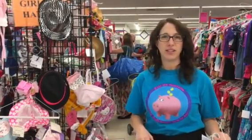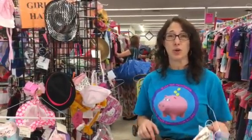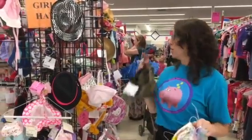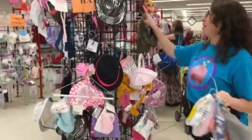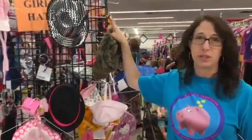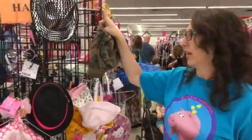Hi, this is Stacy and I'm here at the SCV Kids Consignment Sale. I want to show you a little bit about hanging accessories at the consignment sale. We use these things called grid wall and they have hooks, and this is what we hang our hats, our belts, our scarves, our bibs, all the little accessories you can think of.